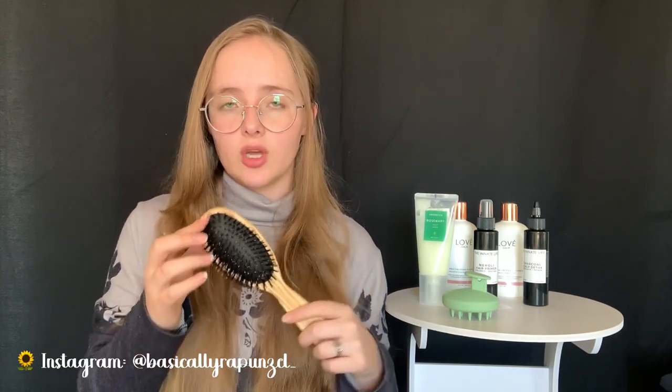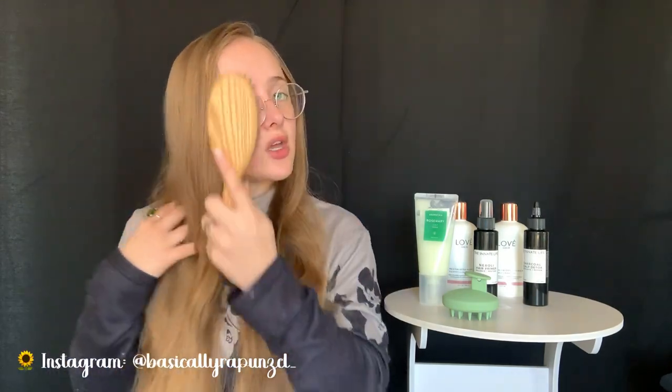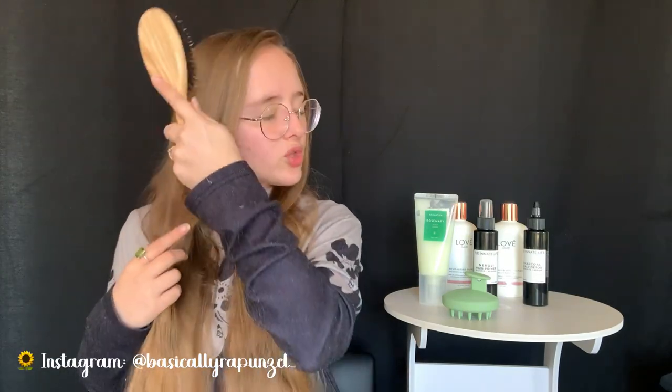Another thing that can potentially help with removing buildup is a boar bristle brush. I don't use it every day because my fine hair doesn't really like it, and when I do use it I only use it on my scalp - brushing my scalp and then just a little ways down. This helps remove dead skin, dead hair, and any kind of buildup on your scalp throughout the week.